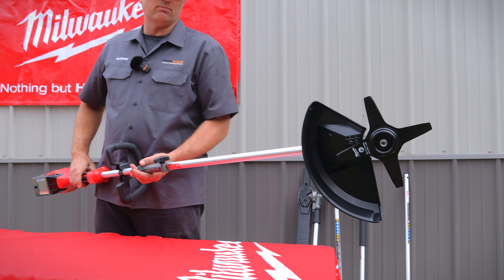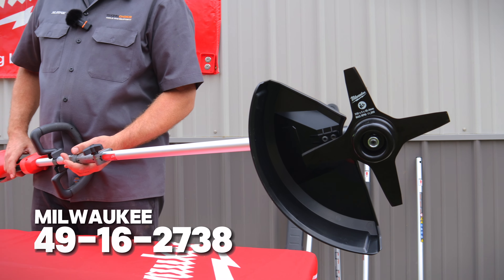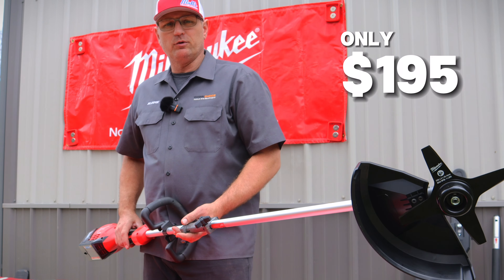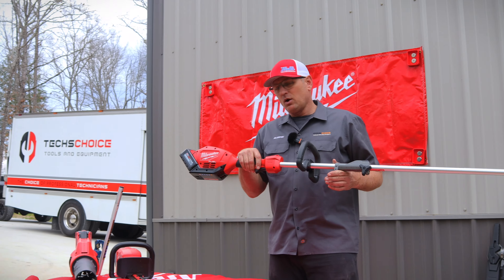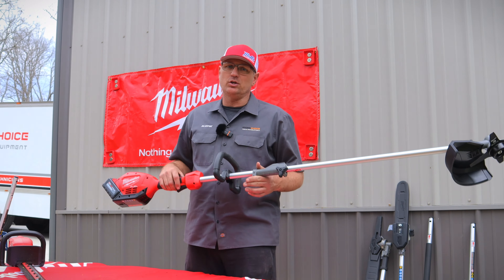The last attachment we have here is the newest tool in the lineup: the Milwaukee brush cutter. If you're blowing through weed eater string, trying to chop Johnson grass, or clearing property out in a field, this is the tool you need. We're going to go out and hit some tall grass that you wouldn't normally tackle with regular string.